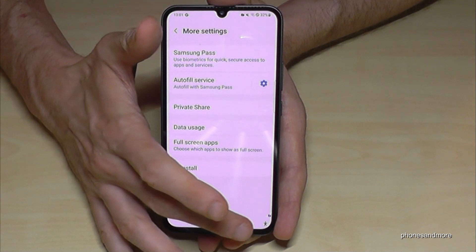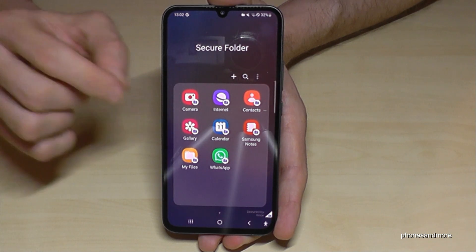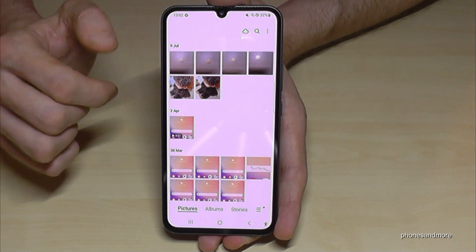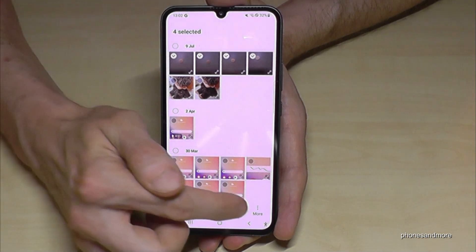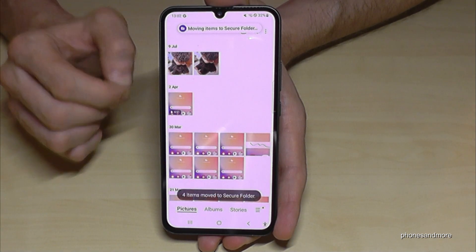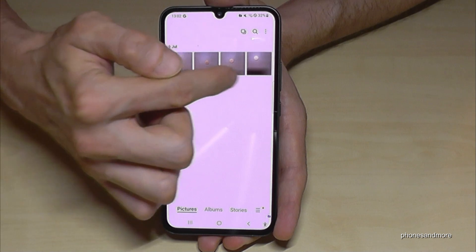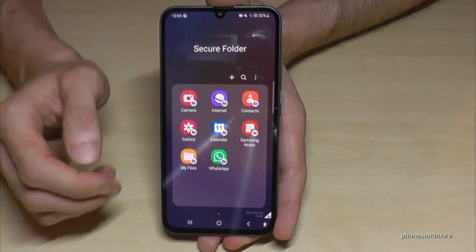Let me show you something nice — you have your own gallery in the secure folder. If you have existing pictures in your main gallery and want to transfer them, it's possible. Go to the main gallery, find the pictures you want — for example these coin pictures — long press one to mark it, then mark others as well. Tap More, then tap Move to Secure Folder, and the phone transfers these pictures. They are no longer visible in the main gallery. Check the secure folder gallery and your pictures are now there — only visible inside the secure folder. This also works for other files like PDFs.